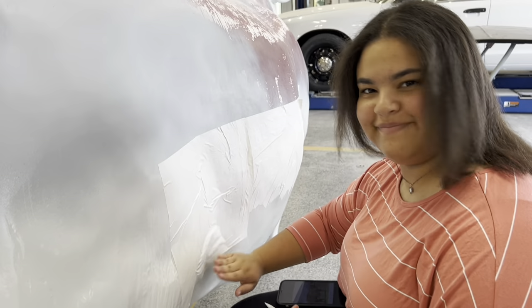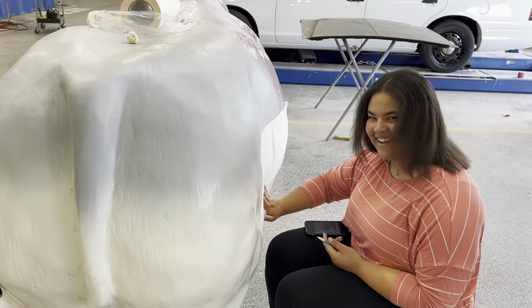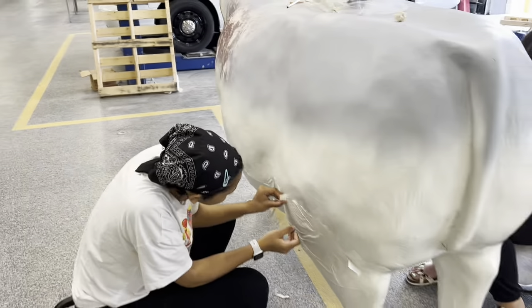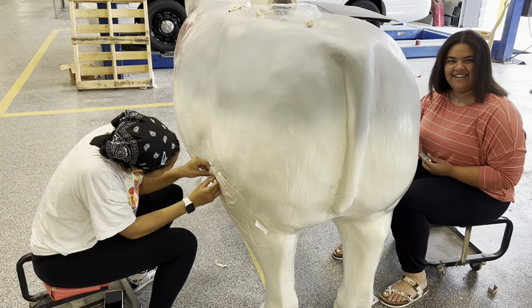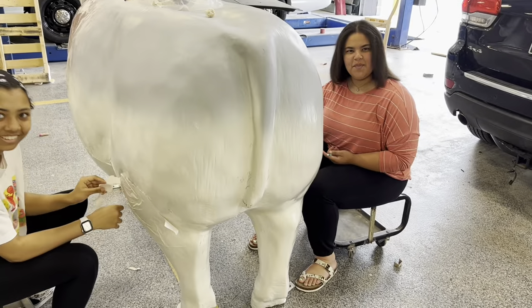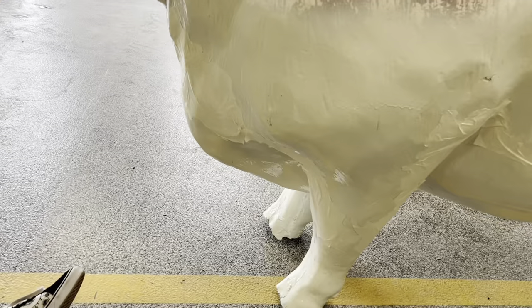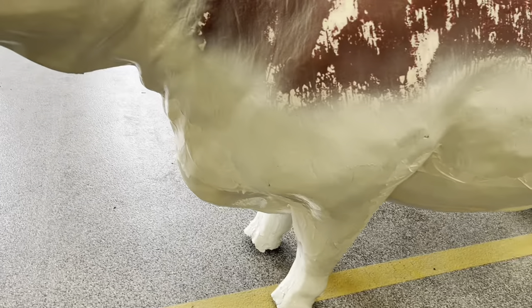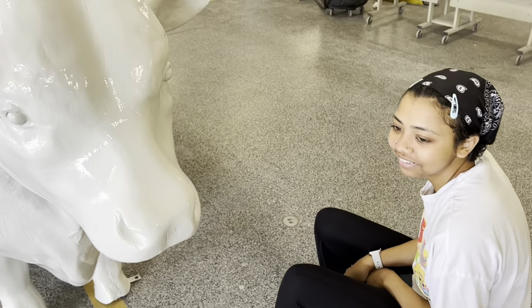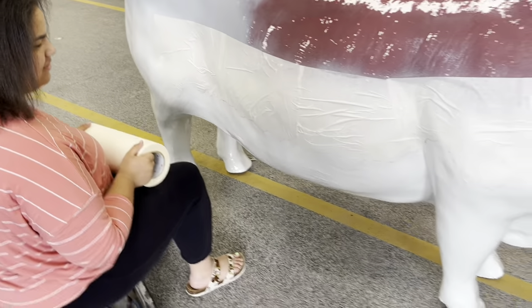And we got Liz on this side — say hey, Liz. Hola! I think that's 'hey' in Spanish, not sure — isn't 'buenos dias' good morning? Alright. Now we're checking back in up here on the cow's chest. How's it going there? All right. How's it going over here? Good.